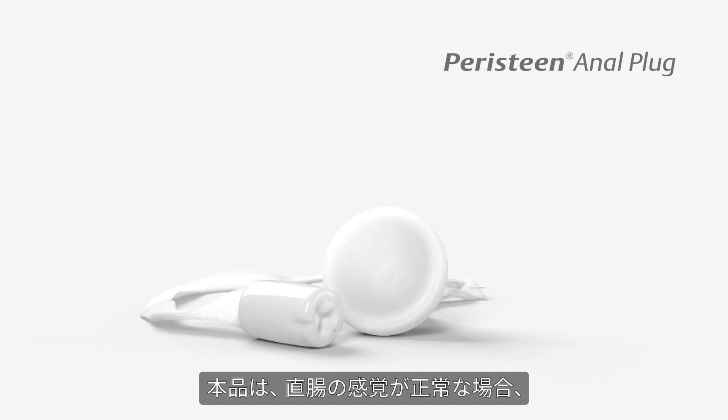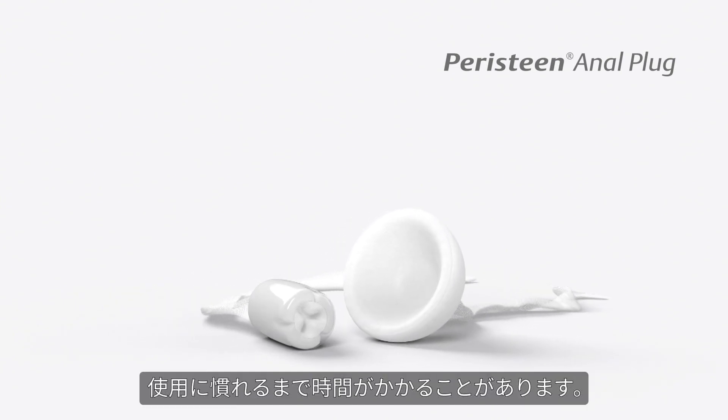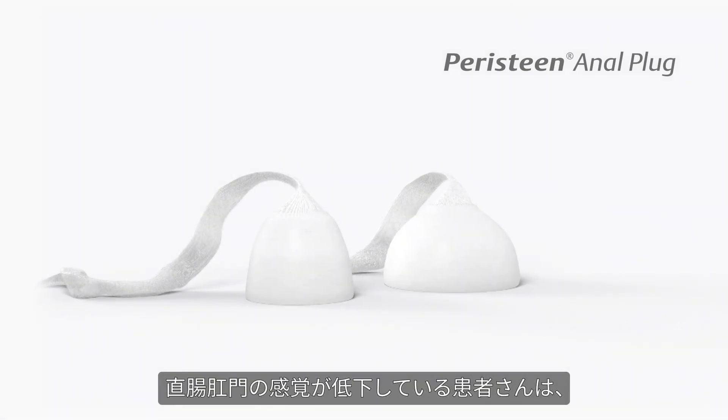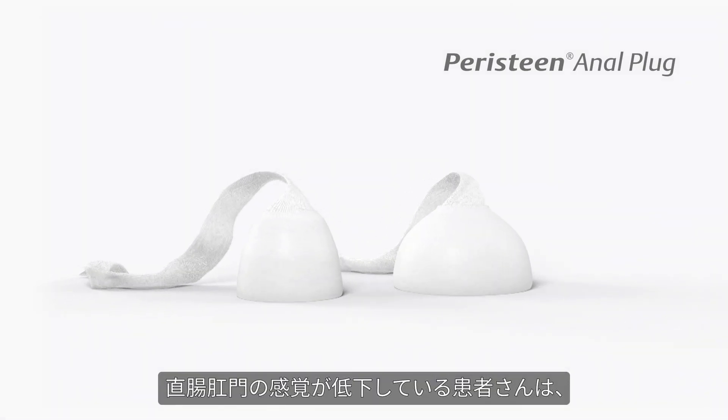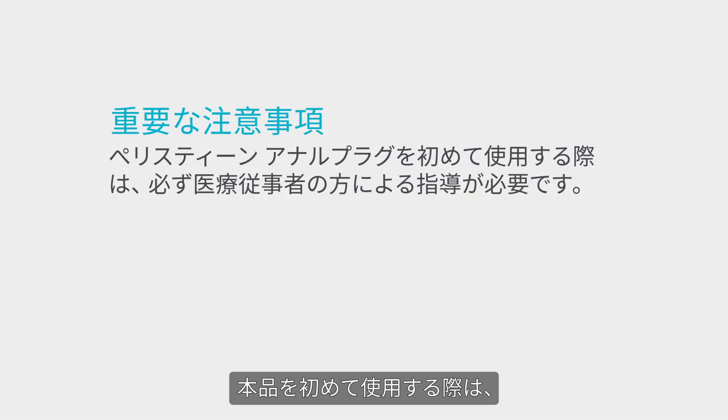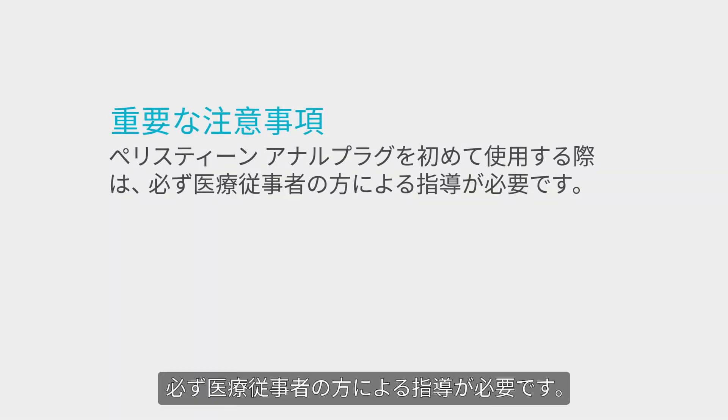The anal plug takes a little time to get used to for patients who have normal sensation in the rectal area. Often this is not the case for patients who have reduced or impaired sensation. Your professional guidance in the first time use of the Peristeen anal plug is vital.